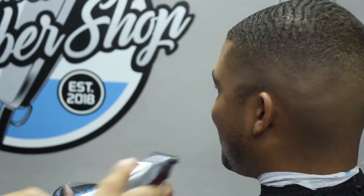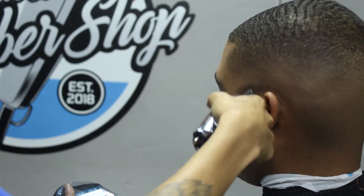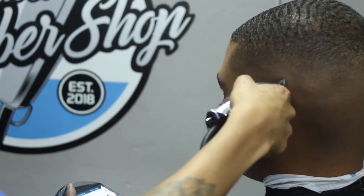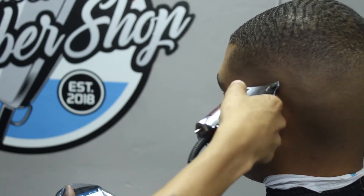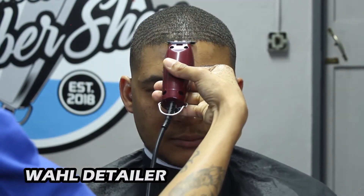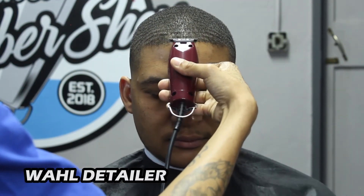It was at this moment that he knew he messed up — and yeah, I saved the day. I'm just so used to cutting his sideburns off, I just went straight ahead and started cleaning them out. I managed to get it sorted. Now I'm back to my Wahl Detailers.